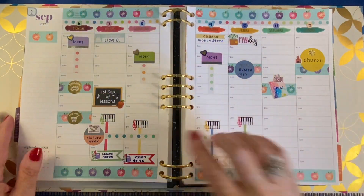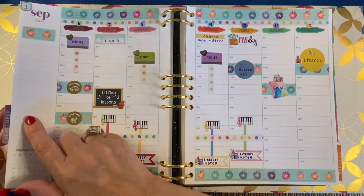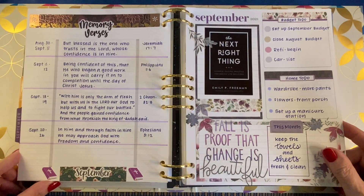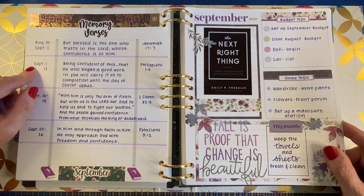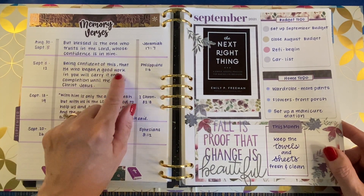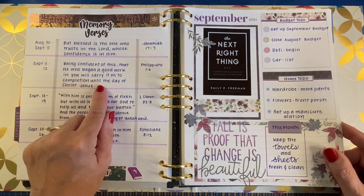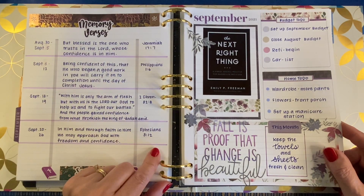This is pretty much everything except for my memory verse, which I like to put in the sidebar. I have chosen my memory verses for the month and they're on the notes page next to the dashboard. So this week, September 6th through the 12th: 'Being confident of this, that he who began a good work in you will carry it on to completion until the day of Christ Jesus.' Philippians 1:6.